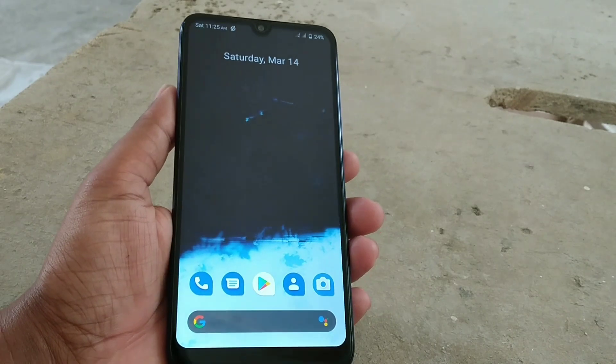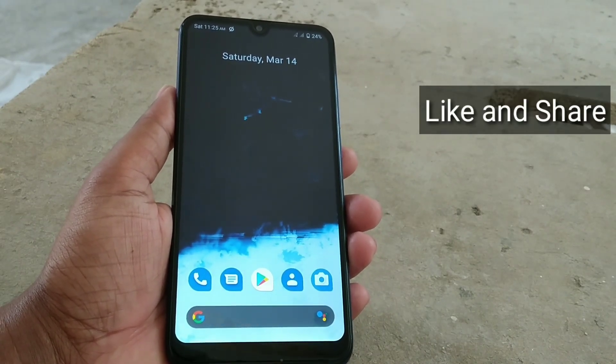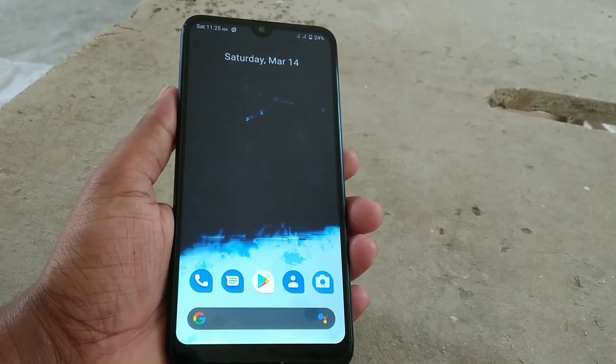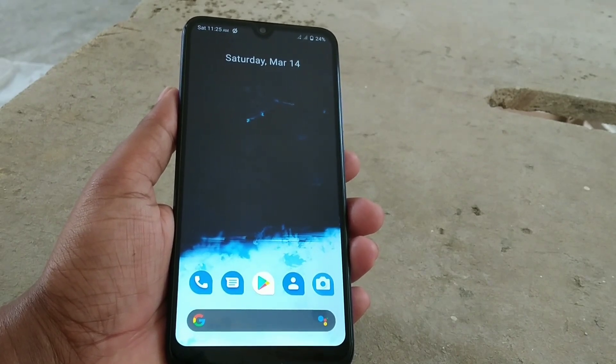Welcome back to another video guys. After a long time, I was waiting for the OrangeFox recovery to be released — the stable version for Redmi 7. So in this video I'm going to show you how you can install the OrangeFox recovery.